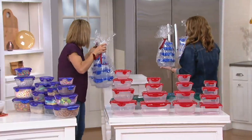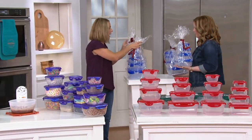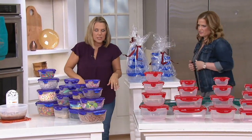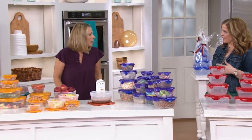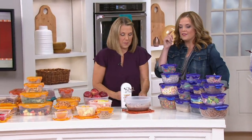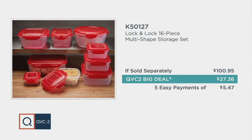You can buy cellophane wrap anywhere — or put them into gift bags. This is Lock and Lock, the QVC2 big deal. This price goes away at the end of the day tomorrow. Five easy payments of $5.47 for 16 pieces breaks down to approximately $1.71 per piece.